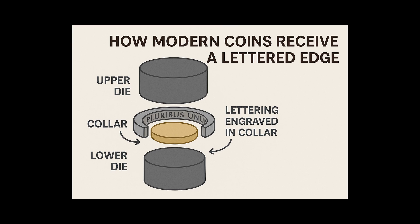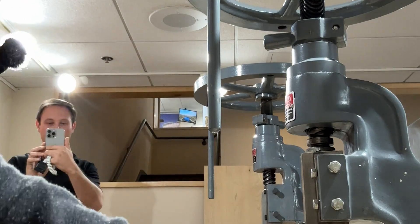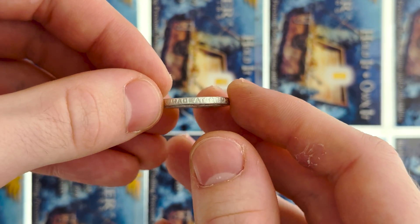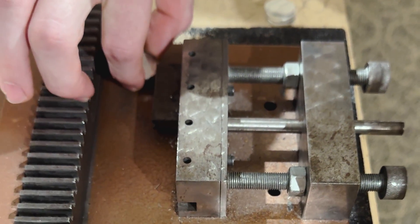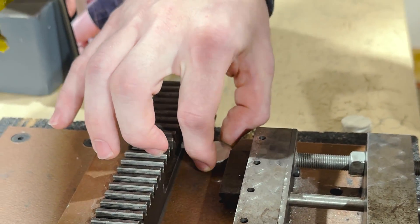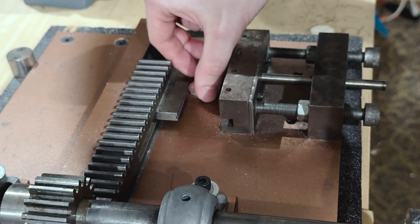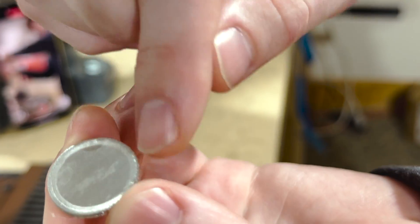Nowadays when you make a lettered edge on a coin, the design for the edge is actually placed on the collar, so when the coin is pressed by both dies it fits the mold of the collar die and the edge lettering is shown. This next machine — the Castaing Mill — was their response to not having a collar. It puts the lettering across the outside of the coin by pressing it in between two gears. We place the planchet right in between the two sections, make sure it's lined up, and it rolls right through. Just like that, we've got the lettered edge and a little ridge on top.